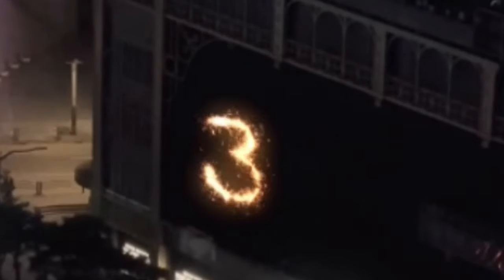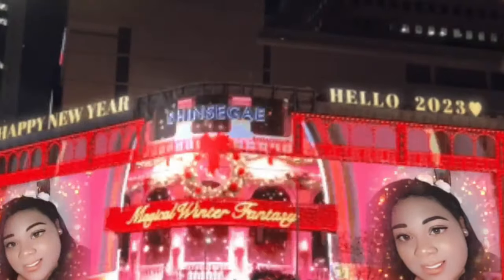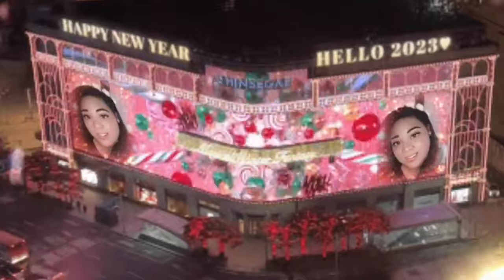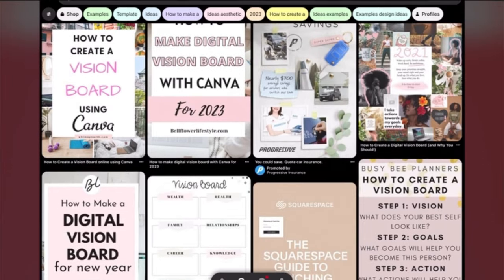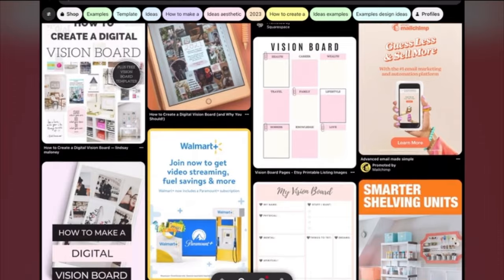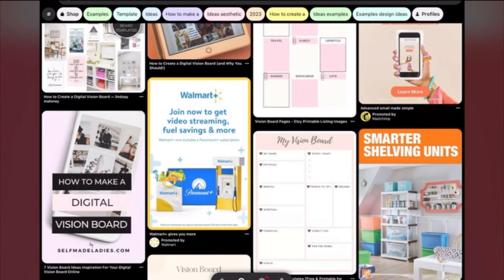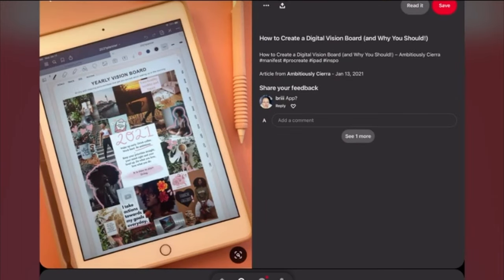Hey, welcome! Let's get right into the video. I know I have been gone for a minute — I just took a break from filming for a while to get my health together, and also just took a little break because the vlog was just wiping me out.